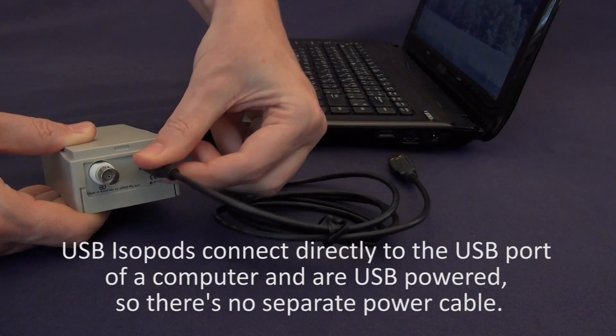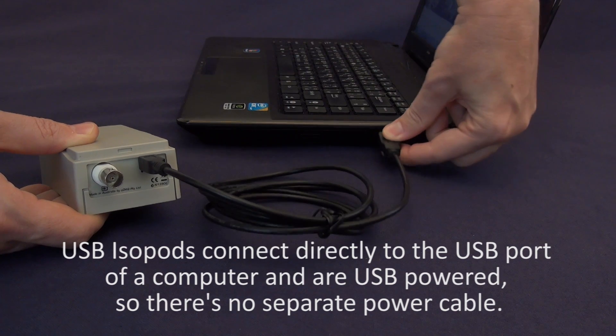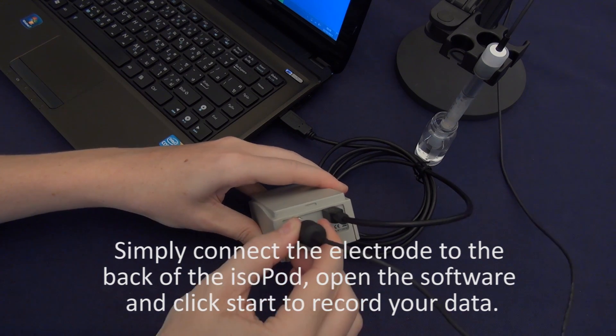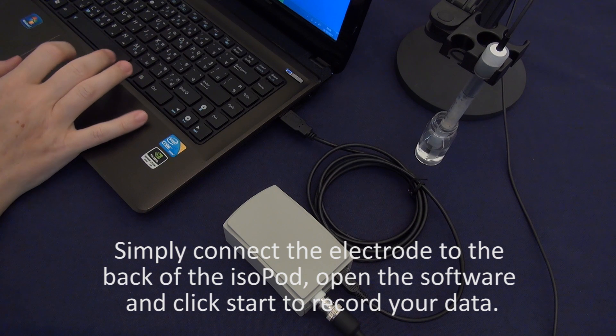USB isopods connect directly to the USB port of a computer and are USB powered, so there's no separate power cable. Simply connect the electrode to the back of the isopod, open the software, and click start to record your data.